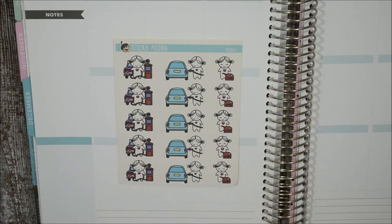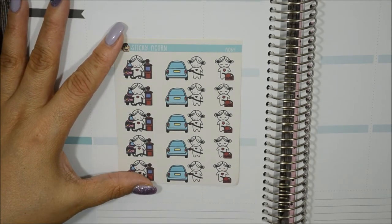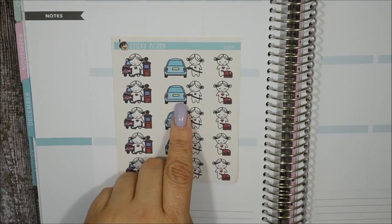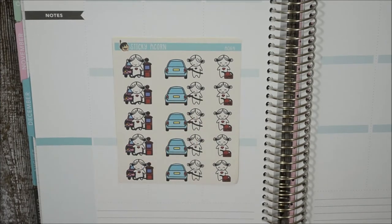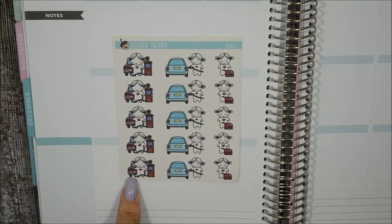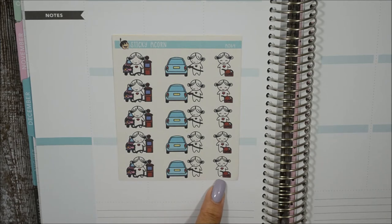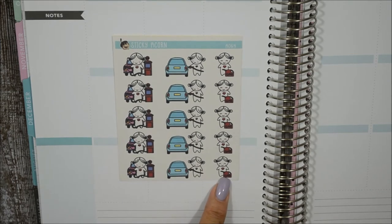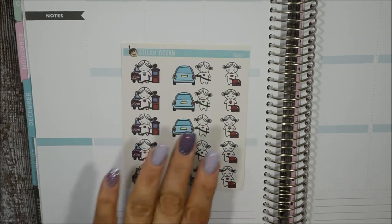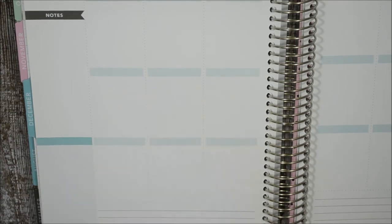The next functional one is 'Gas Pump' — also gifted by Sonia. I like this one because my car is blue and she's putting gas in a blue car. There's also one with a pink car, and one where she just has a gas can. This is handy especially when you need to denote how many times you're filling up your tank in a month.